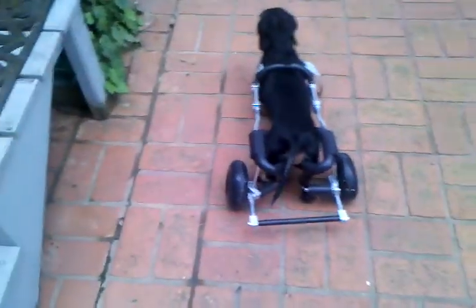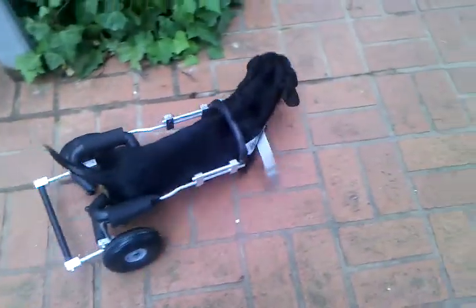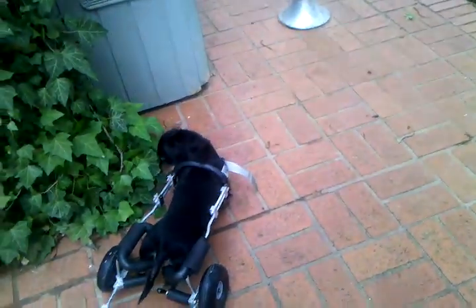That one stirrup is a little loose, I've got to tighten it back up. And that little gray piece — I've got to cut that little gray piece of webbing off there.